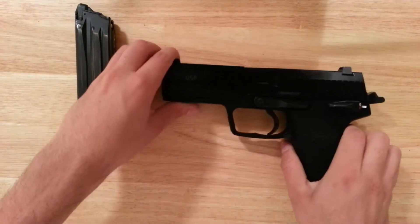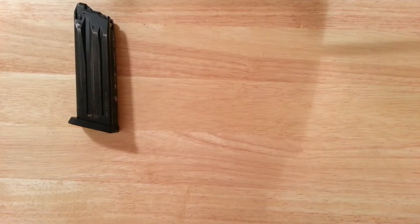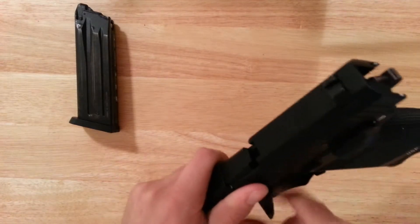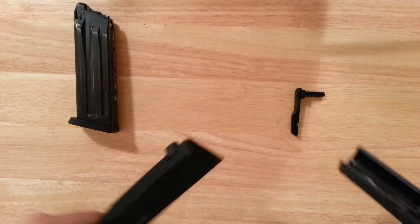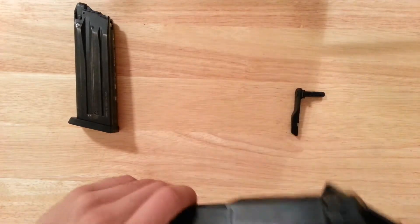The polymer parts are the lower frame and the barrel. The outer barrel is made of polymer like I said earlier.